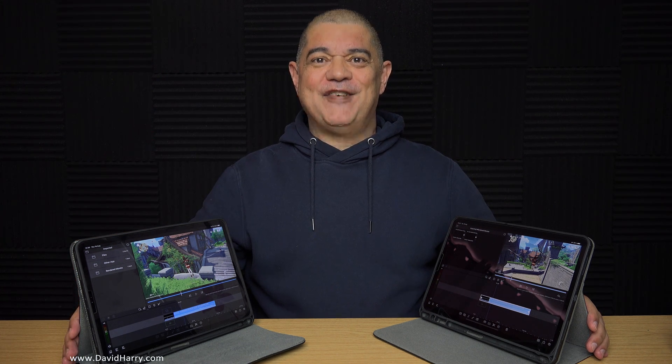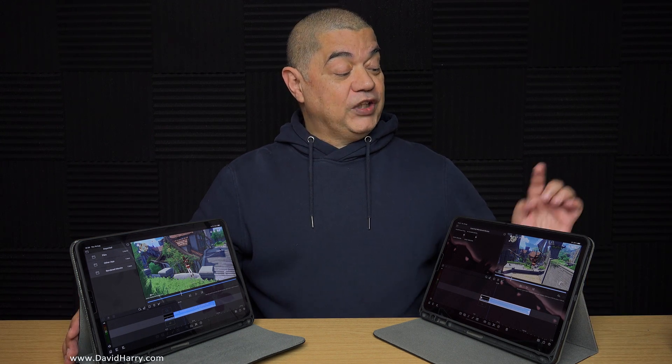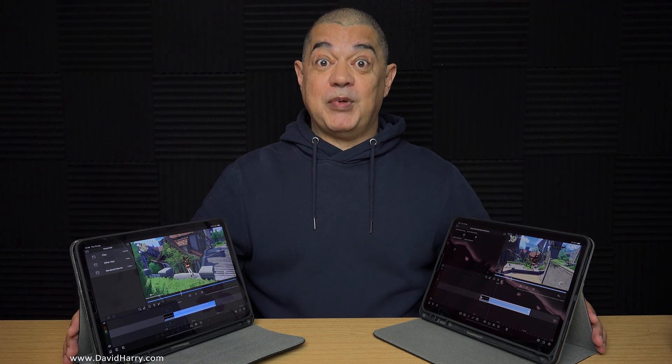All right YouTube, David Harry here. So I woke up yesterday thinking: what would encoding an MP4 using H.265 HEVC at 4K 60 frames per second the fastest within LumaFusion version 3 be — the iPad Pro 2020 or the iPad Pro 2021 M1? So I decided to do that test yesterday, which is what this video is all about. This video is a speed test — I am only concerned about how fast these things take, with nothing to do with picture quality or file size.